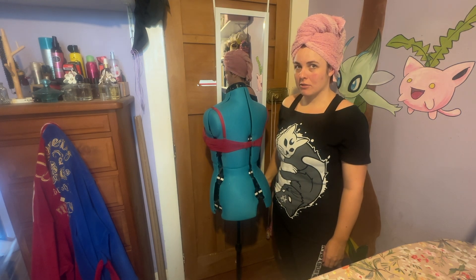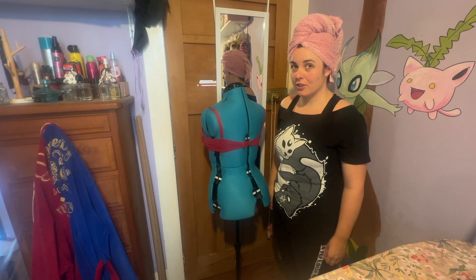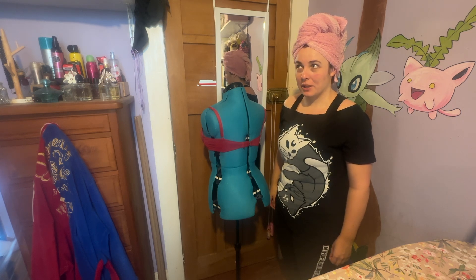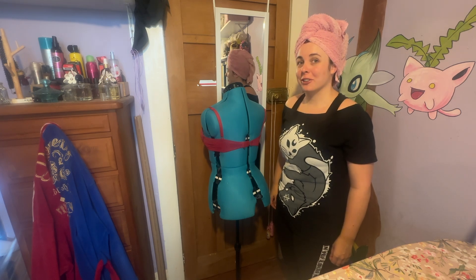I'm very much running out of room to work on this dress in here, but I also refuse to take it outside because it's freezing. I've just washed my hair and that'll make it extra freezing. So we're going to struggle in here for a little bit.